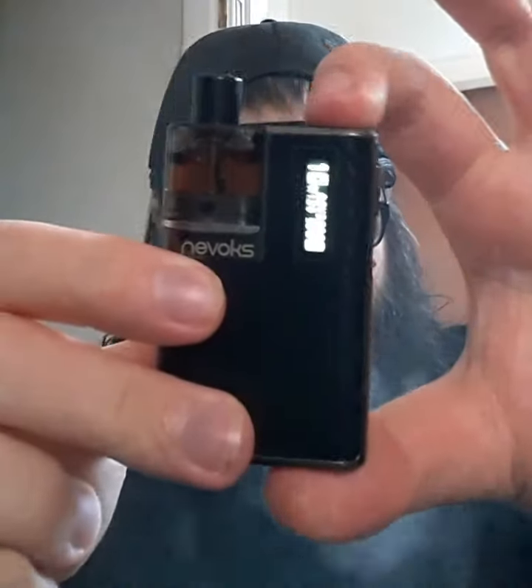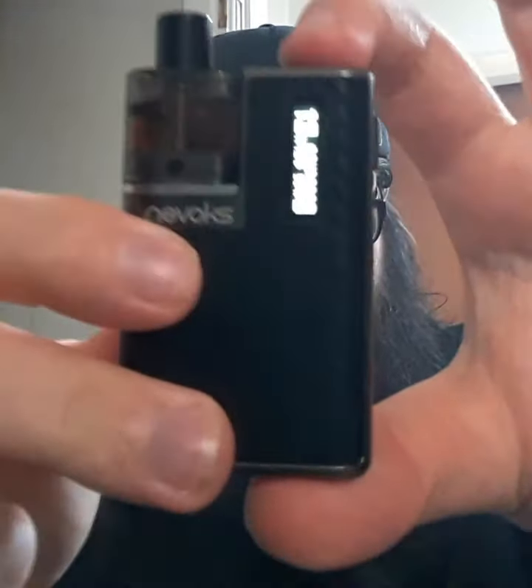Simple dimples. It has got a cool little feature — there is this button on top. It increases the wattage and it does round robin, so it will stop at 18 watts for the pod and the pre-built coil I've got in there.